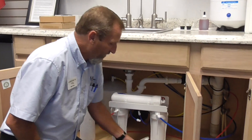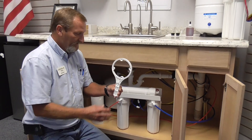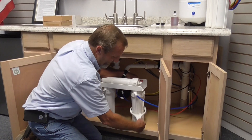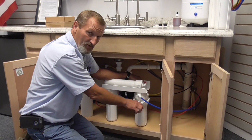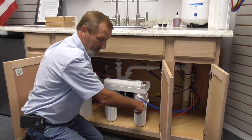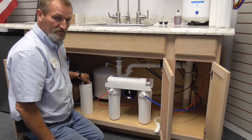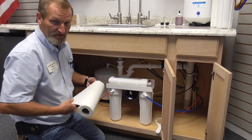Now the system does not have pressure built up on the housings. You will also need your spanner wrench. Apply the spanner wrench to your filter housing and you want to turn this in a clockwise motion. Note: paper towels come in handy at this point.